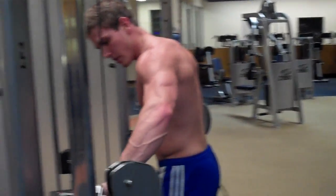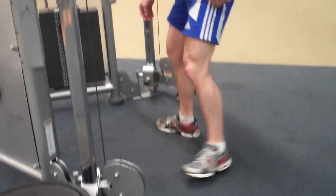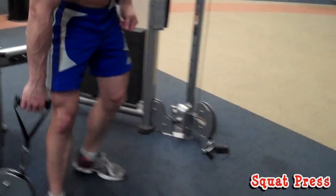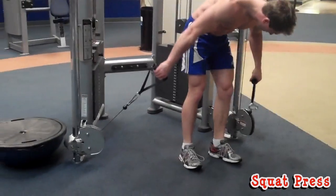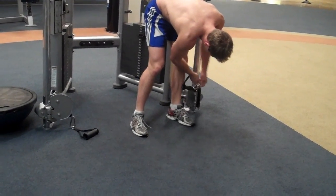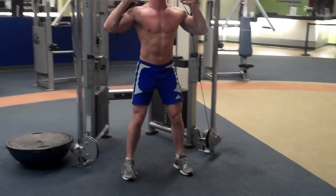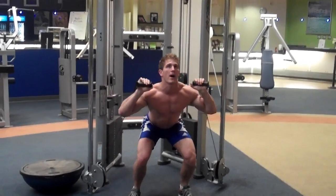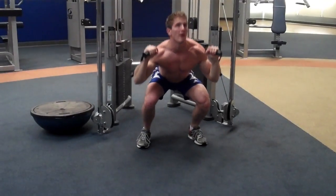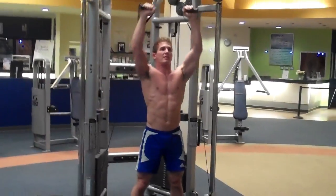The next exercise is squat presses. Bring the cables all the way down and grab the handles, making sure they don't get all bunched up. Bring the handles up to your shoulders, come down, and then as you come up, extend your hands and breathe out. As you come down, bring your hands down — it's one fluid motion. Perform this exercise for a minute and complete your sets.